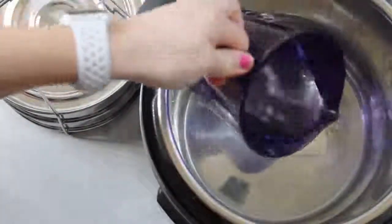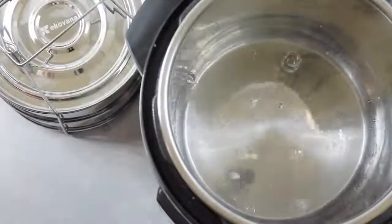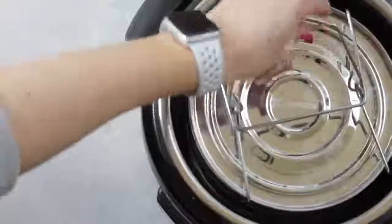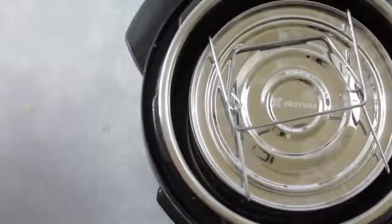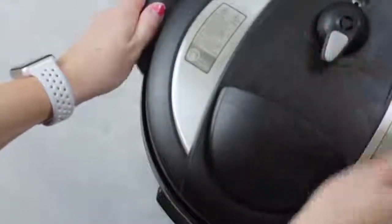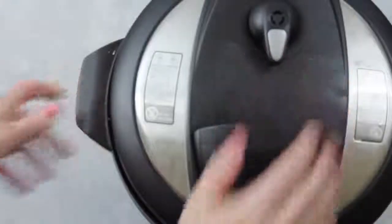I'm going to add about a cup and a half of water, and then put in my awesome two-tiered Ecovana pan — I'll put a link in the description below. Just put it right into your Instant Pot, then put the lid on. Make sure that it's on sealing, not venting.